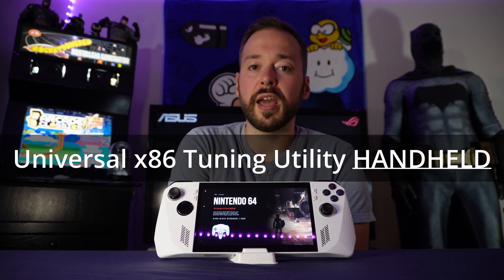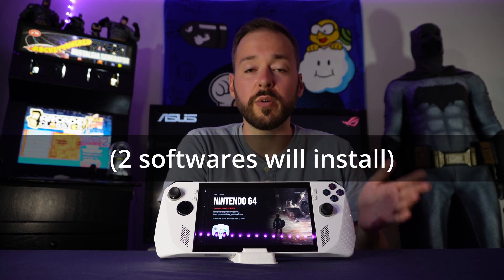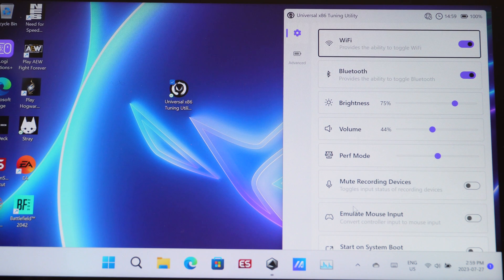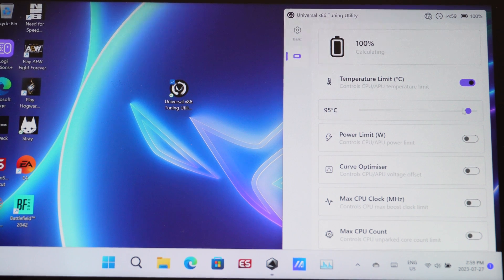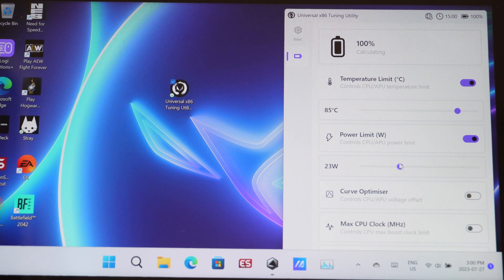Shout out to TheBigBean from the comments who told me about free software called the Universal X86 Tuning Utility Handheld. You can use this to fine-tune performance, temperature, and a bunch of other things. When you open it, accept the warning. Under the advanced section you can change your temperature limit — it's set to 95 degrees by default, but you can bring it down to 85 degrees. You can also change your power limit to however many watts you want. Right now it's set to 15 watts. You can quickly open this pop-up while playing and adjust the wattage on the fly.